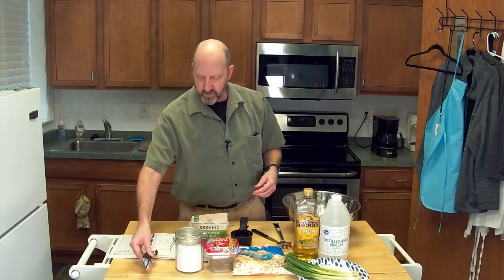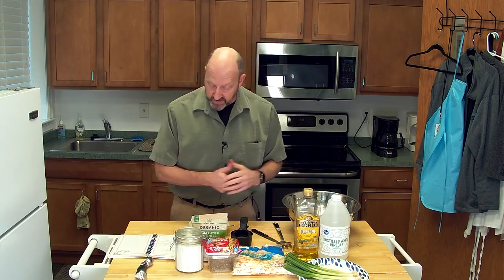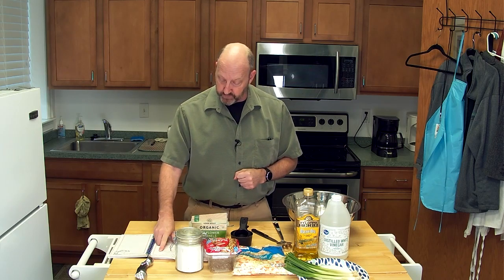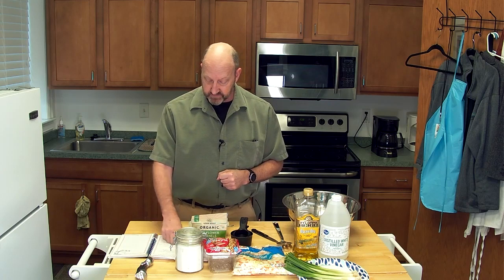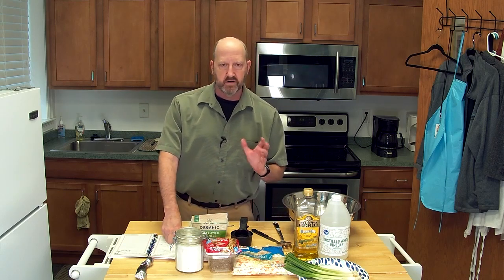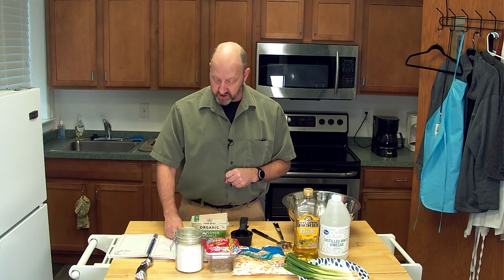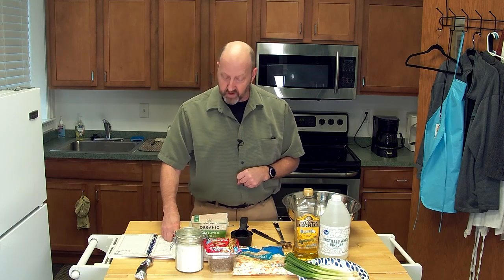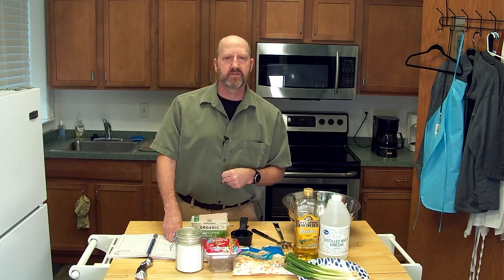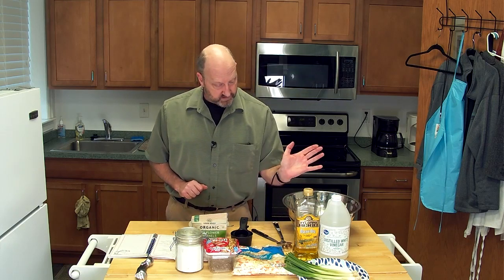Here is the recipe — we'll put the graphic on the screen so you can take notes. We have a 14- or 16-ounce bag of classic coleslaw, one package of beef ramen noodles, half a cup of sunflower seeds, half a cup of sliced almonds if you like, green onions, half a cup of oil, a quarter cup of sugar, and a half to a third cup of white vinegar. I like the third cup because it gives a little more tang. That's about it.